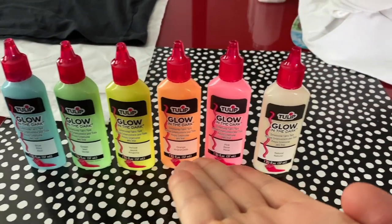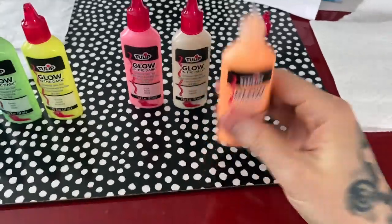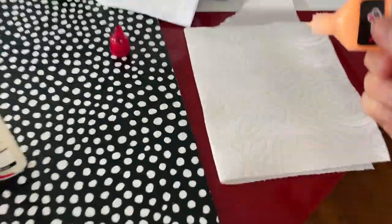Behold the palette of a serious artist! And here's our canvas. Let's test this stuff before I do the actual thing — let's make sure this actually works.